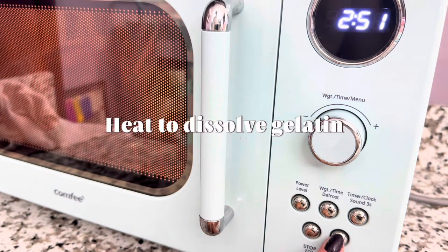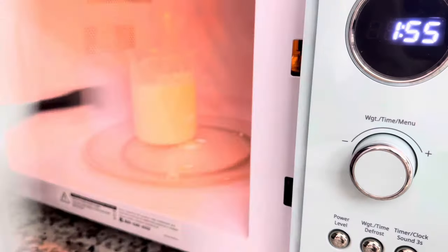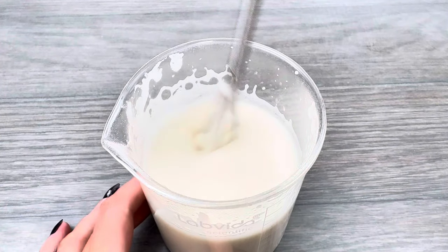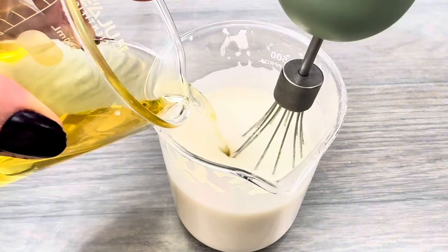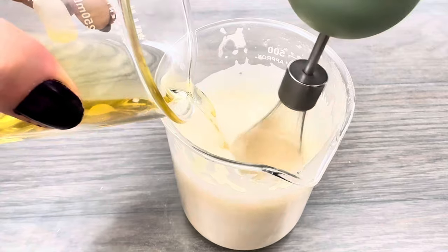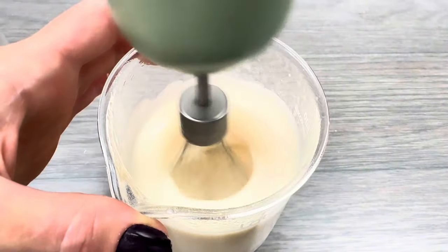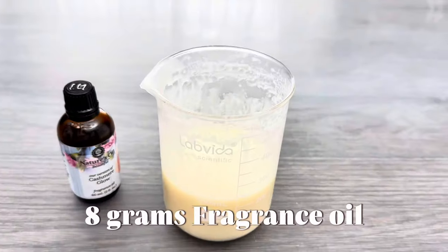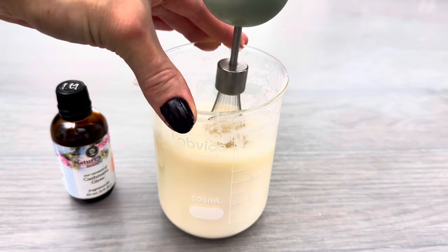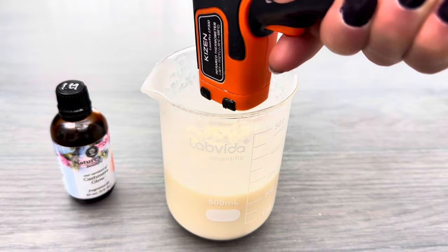Gently heat the gelatin so it dissolves, but it's not supposed to bubble or boil. Now combine both mixtures together. Cool the mixture to under 100 degrees Fahrenheit and add the preservative.